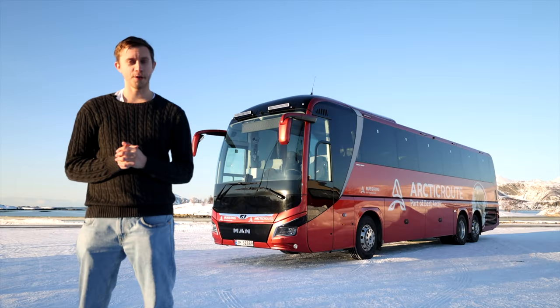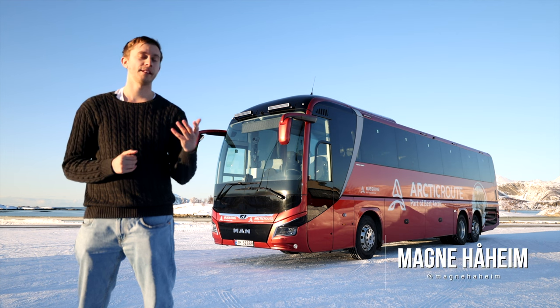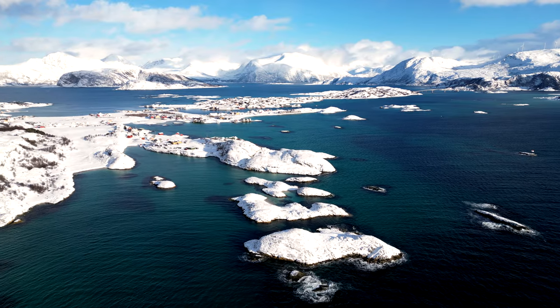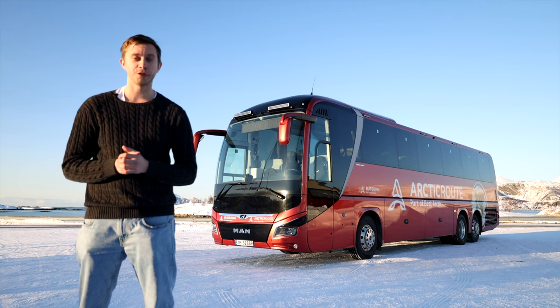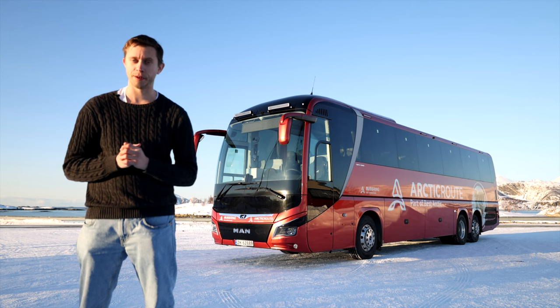Welcome to Northern Norway. Today we are in Sommarøy, and in direct translation to English, it's called the Summer Island. So now, let's take a MAN Lion Coach out on these icy Norwegian roads to test drive it and give it a good go in hard, hard conditions, but still in beautiful weather. Welcome to Northern Norway.